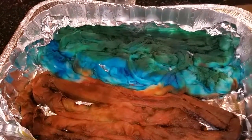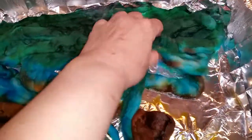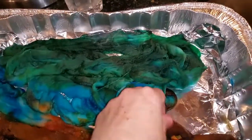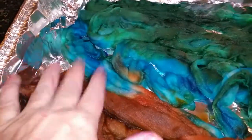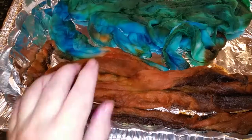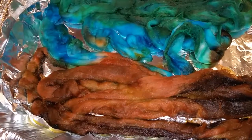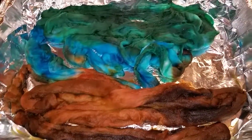I wanted to show you how those colors turned out — again, if you look, there's very little color in here. Now this one's still a little bit warm; these just came out of the oven so I'm going to let it sit until it's completely cool, but there will be very little color left over. This brown is actually Wilton's gel that you use for cake decorating, and if you soak your fiber in vinegar then any color you put in there becomes an acid dye and it's able to strike and bond with the fiber.